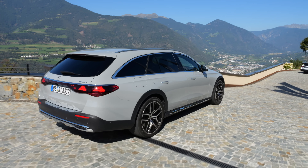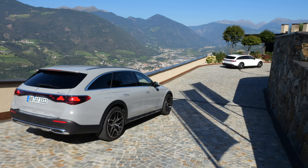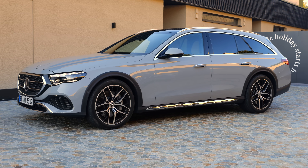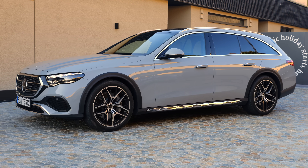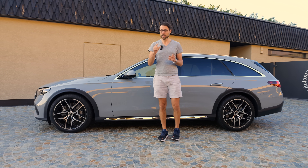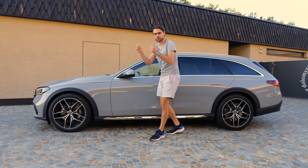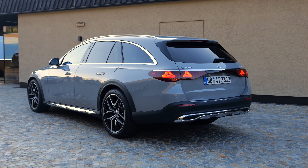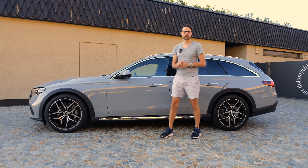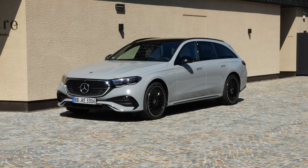What's also special is that this is also the Estate for the North American market. In the US, for example, you can only get this one when you want an E-Class wagon. It comes with the air suspension, and in combination with slightly higher tires, goes for more ground clearance - around a little bit more than 4 centimeters or one and a half inches more ground clearance than a normal E-Class with the same air suspension.